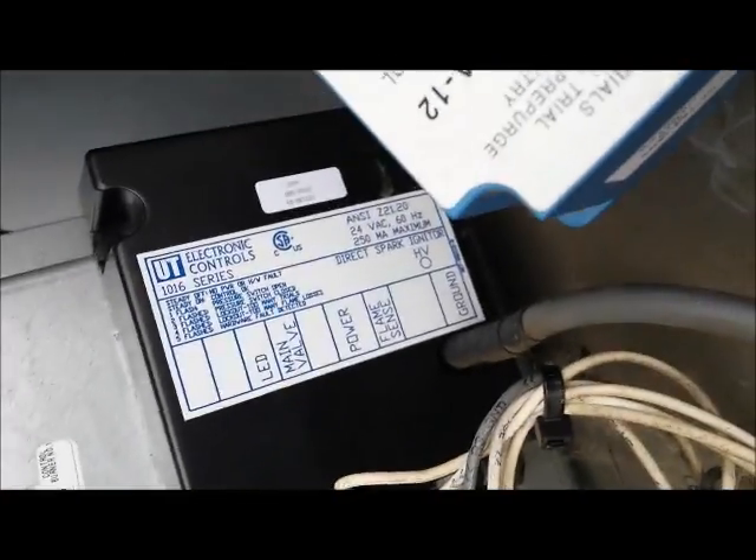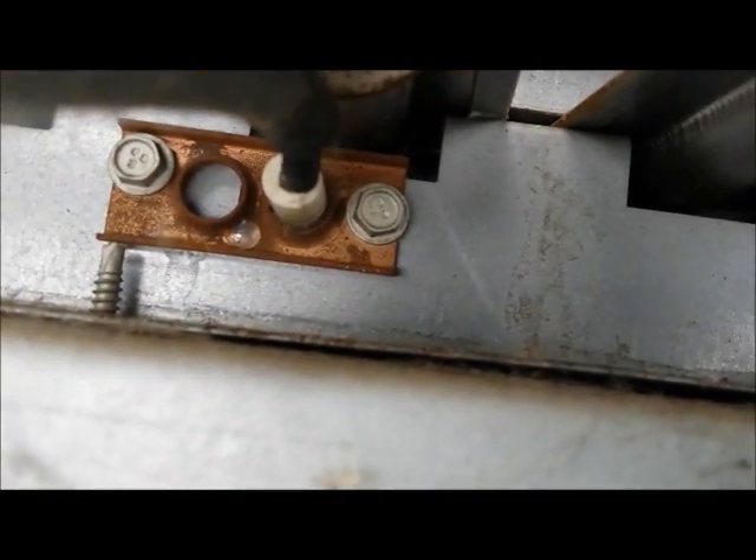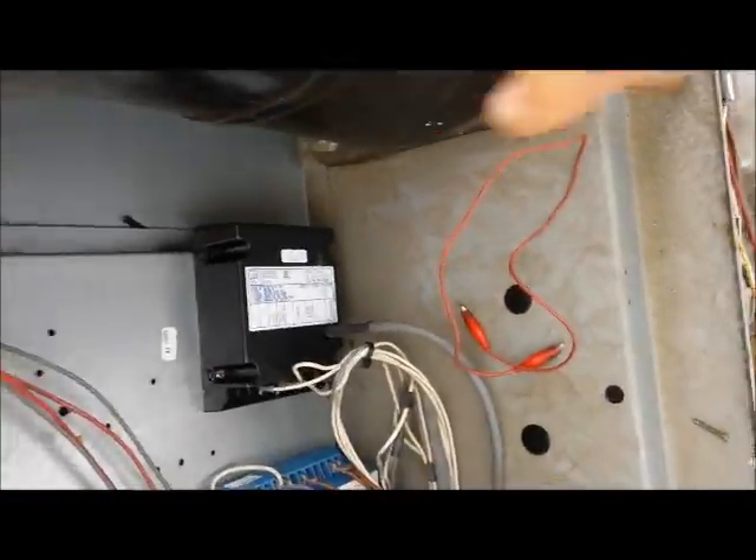I took one wire off at a time and put them exactly where they go so there's no chance of mixing them up. Down here there is one quarter-inch hex screw — there it is. We're going to take those out, put this new one in, and connect the wire.